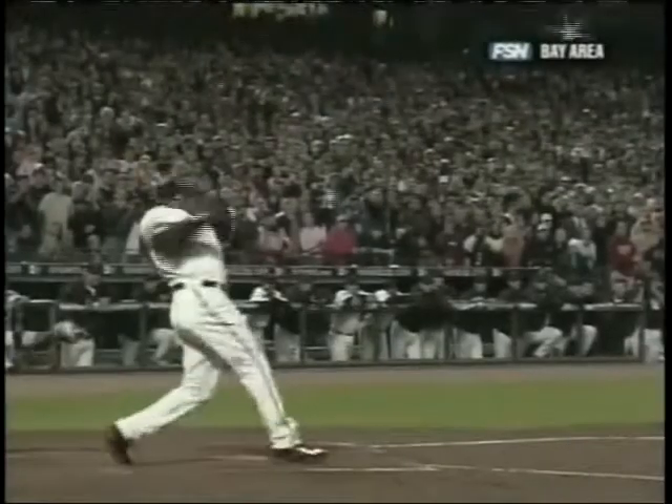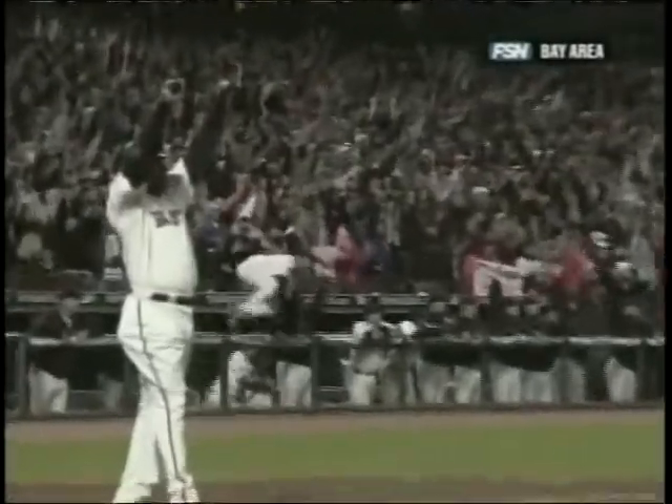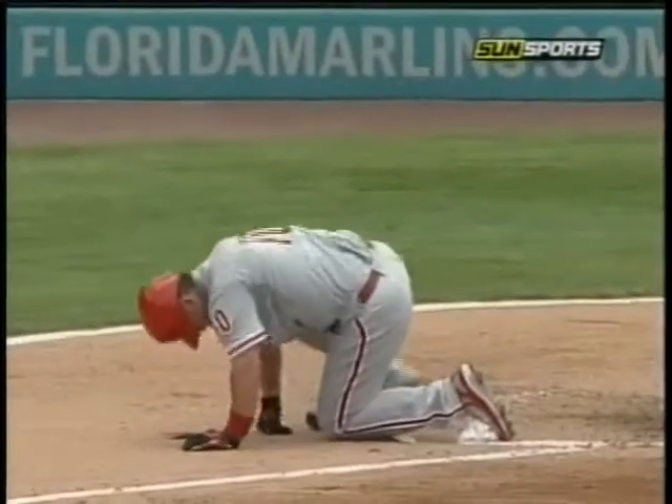Records, as the saying goes, are made to be broken. But this baseball season, what's being broken isn't a cause for celebration. It's a cause for concern.